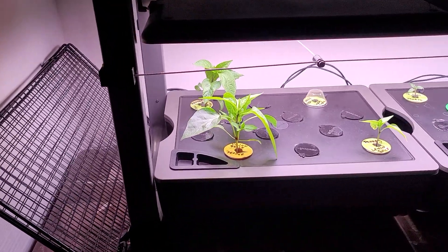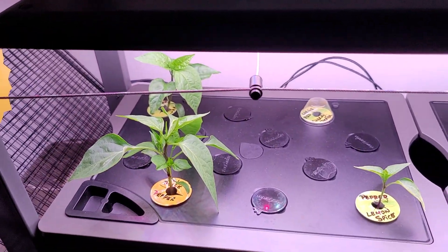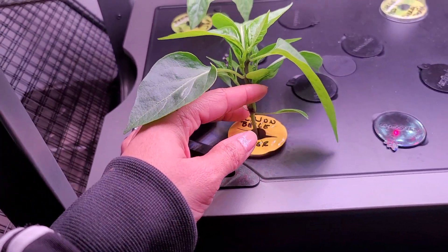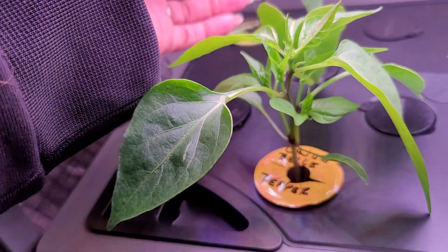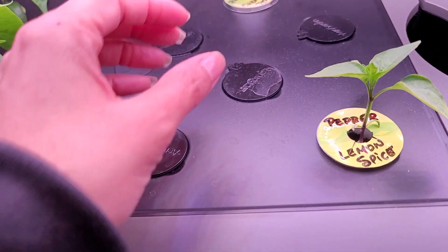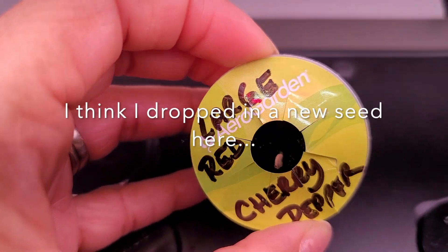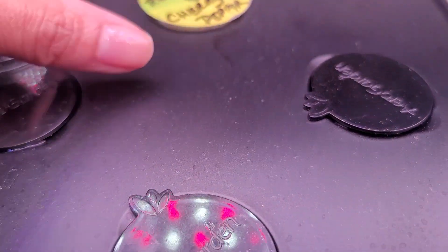We have fast forwarded to day 28 of my AeroGarden Farm. Here's the Cajun Bell — as you can see, it has grown a lot, it's beautiful. Mini Jalapeño in the background. Lemon Spice Pepper here, a little smaller than the other ones. And the Large Red Cherry Pepper, which finally has a little sprout inside — it should be coming up very soon.